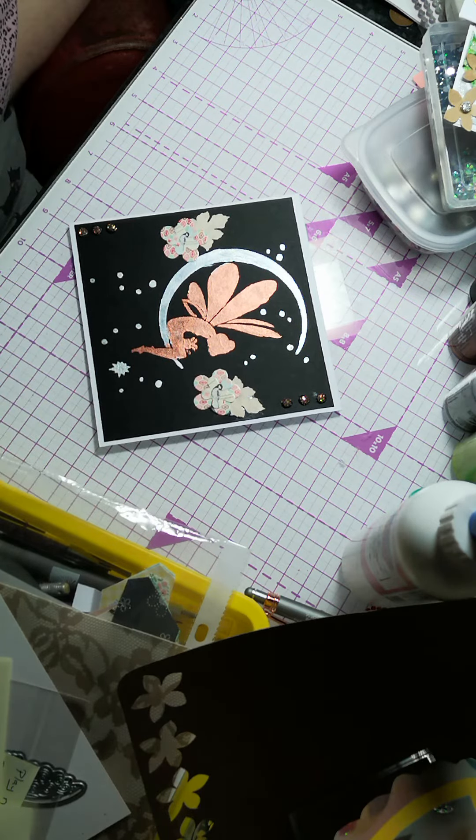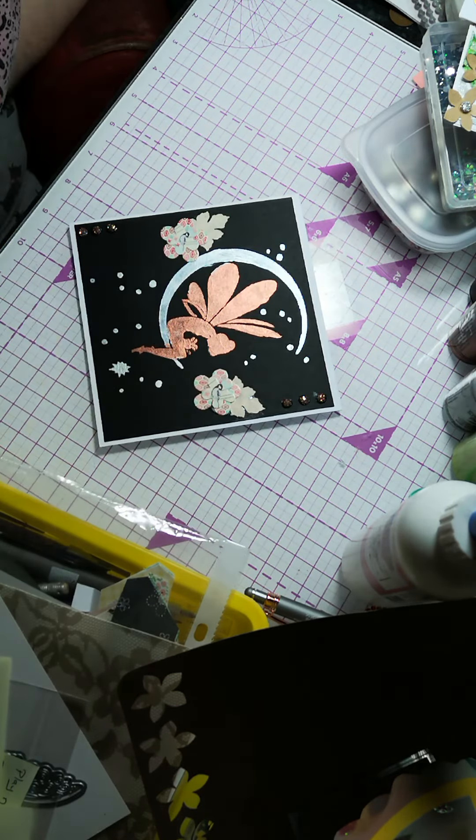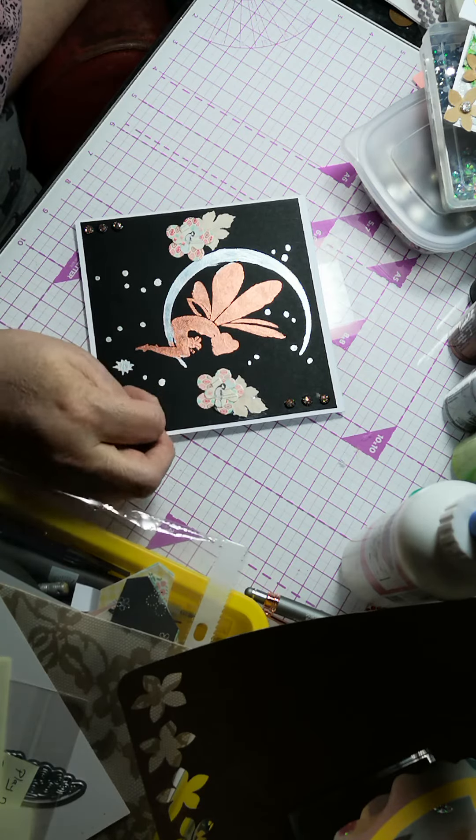Then I got a stencil and stencilled the moon in bronze and silver, and the little spots in silver, and did the little fairy in bronze.